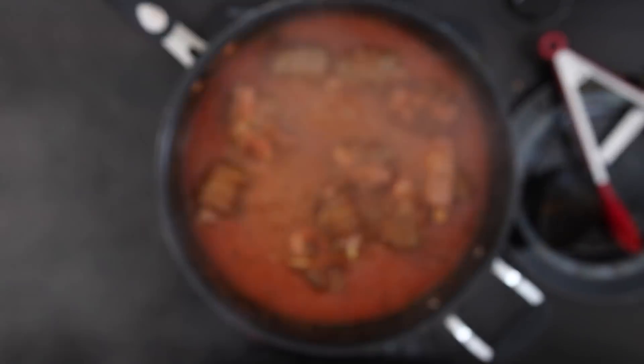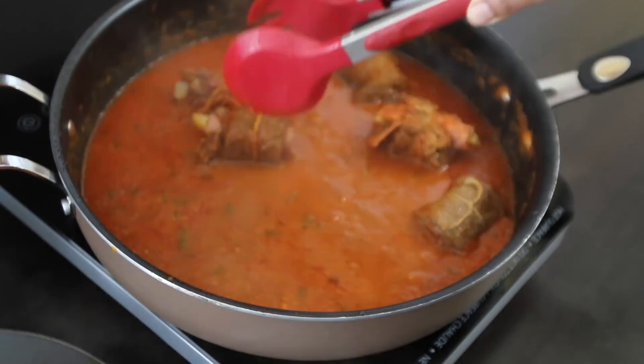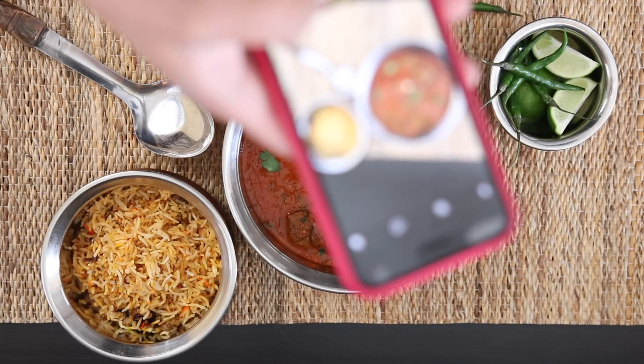By now the beef rolls are nice and tender. I'm going to take the rolls out and allow them to cool before I remove the toothpicks and string. This is ready to serve and Instagram perfect.